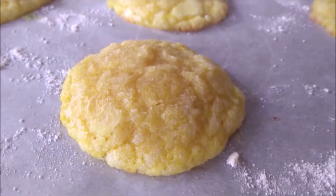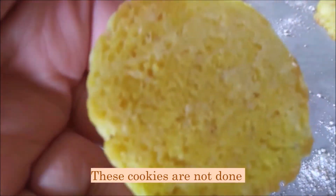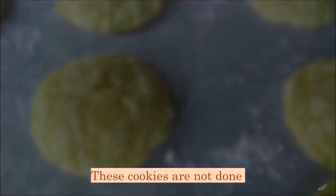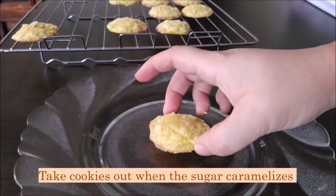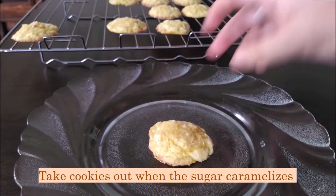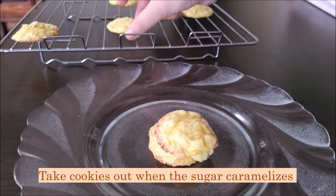The first time I baked these I made the mistake of taking them out too soon. You want to wait until the edges take on the brown color of the caramelized sugar — that's when you know they are done to perfection.